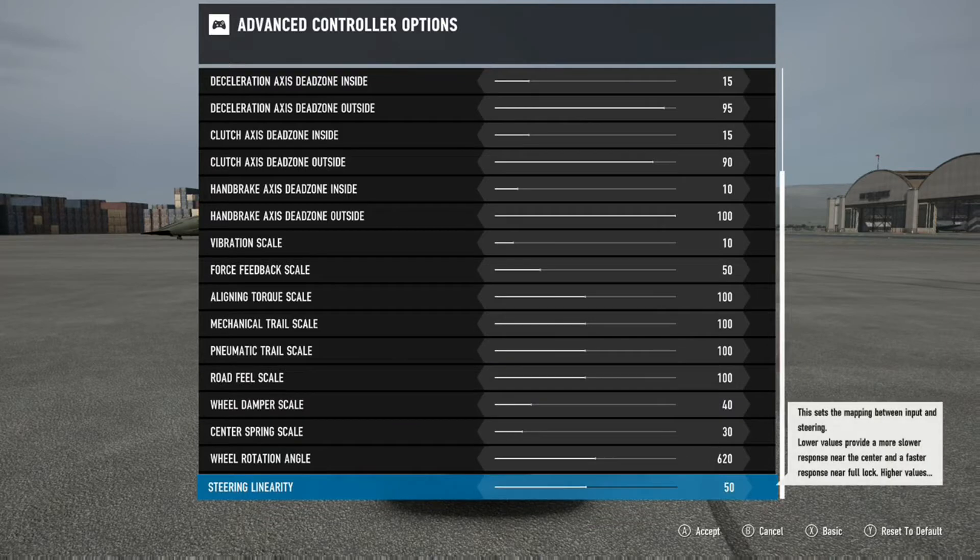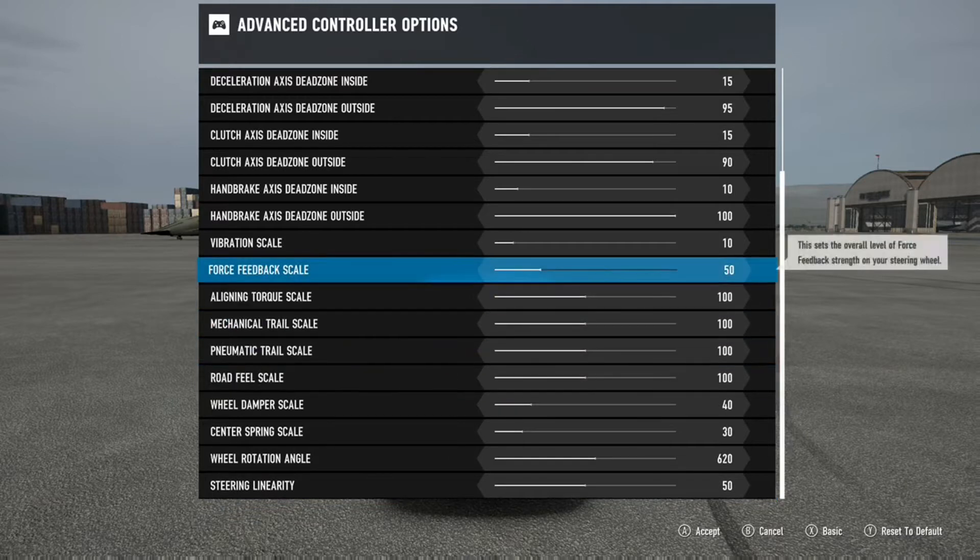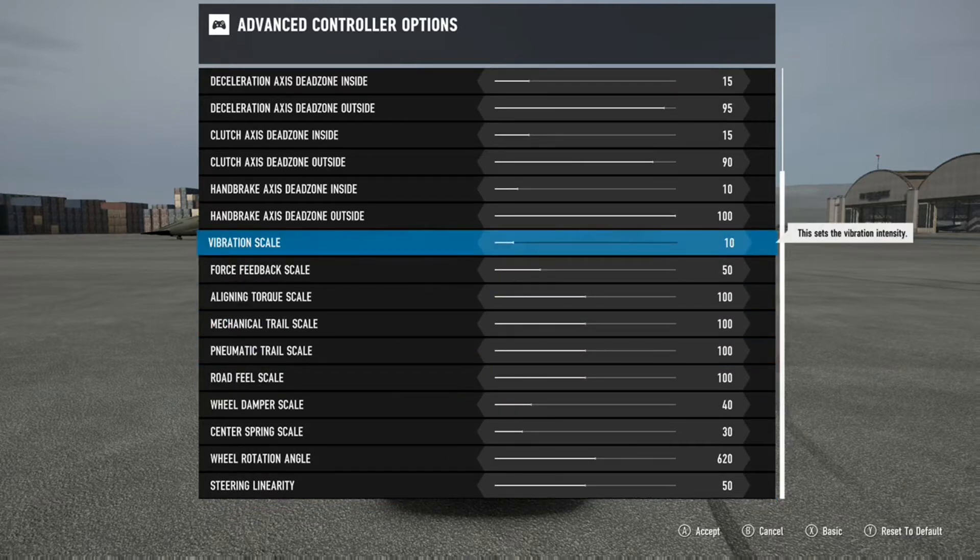One thing that still works - keep in mind everybody's wheel settings probably got reset. Starting with something basic: don't care too much about the vibration scale, you don't need it high. It'll just mess you up because your wheel will just be shaking and jittering - it'll get you out of control. My vibration scale is at 10, just a little one percent feel to it. I don't have it at 50 or 100, I don't need it.